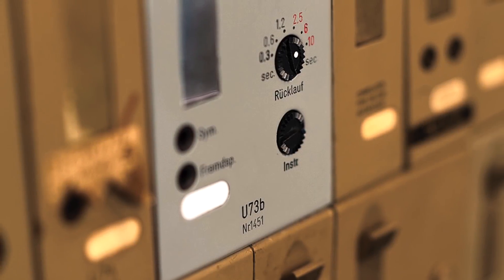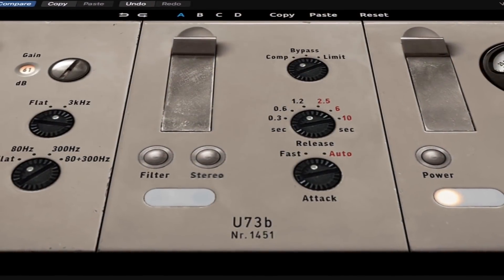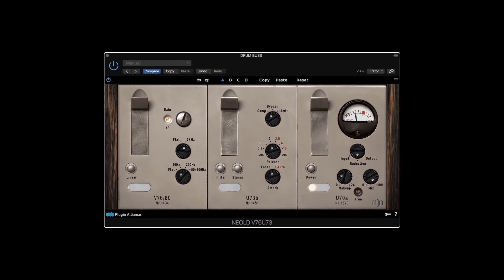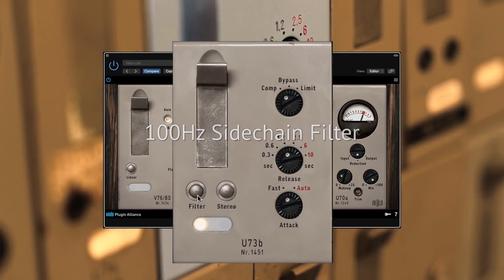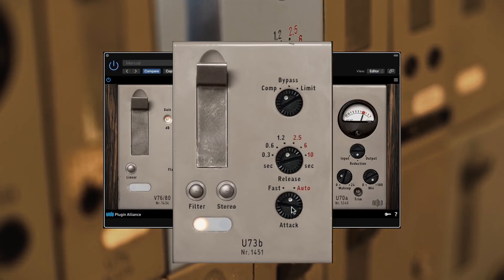How about some classic compression? The U73B will give you exactly that, enhanced by some essential add-ons for a perfect digital experience. For example, the switchable sidechain filter prevents the compressor from pumping, while the auto attack mode provides much more flexibility than the fixed value of the original.